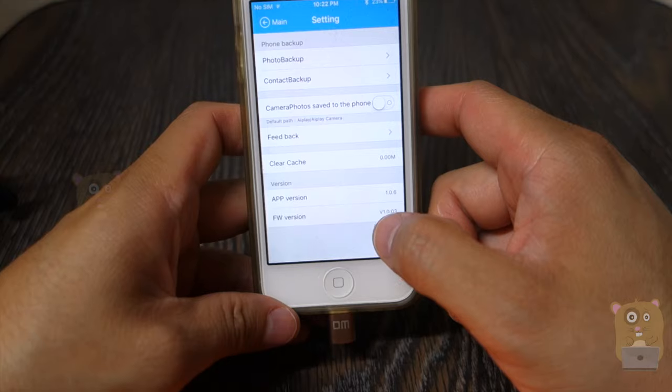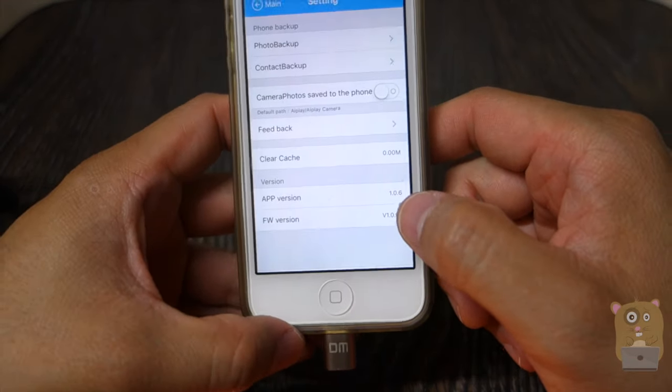From settings, I can back up my camera roll and my contacts. It also shows the cache, the app version, and the firmware it's currently using.